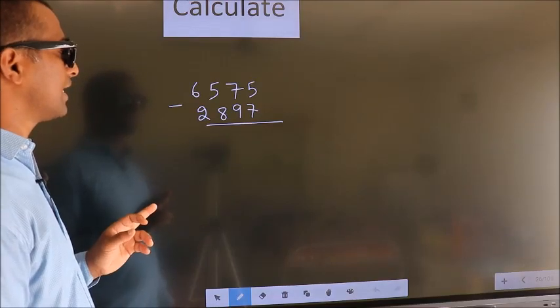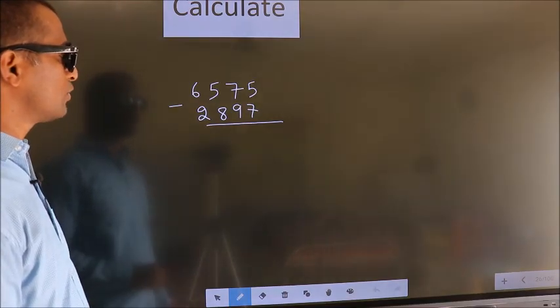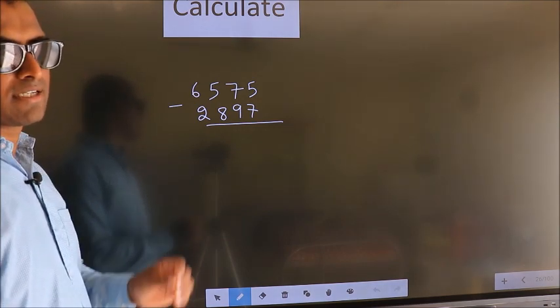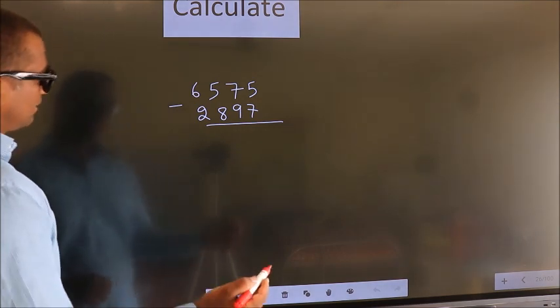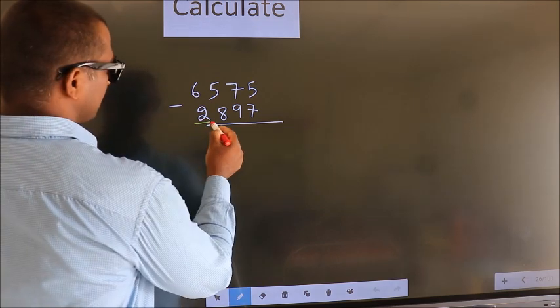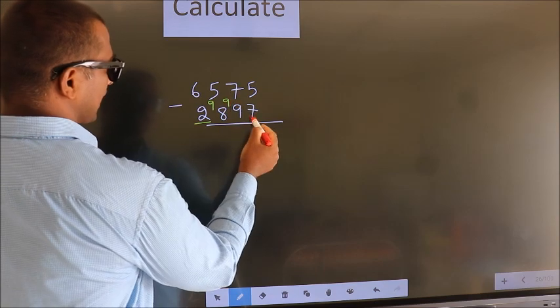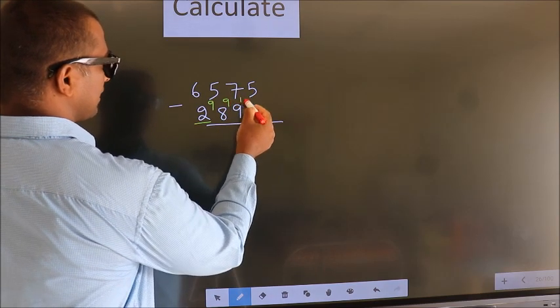Calculate 6575 minus 2897. How do we subtract it faster? We leave the first digit as is, and for the remaining digits we write 9, 9, and for the last digit we write 10.